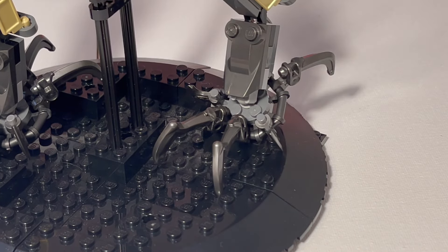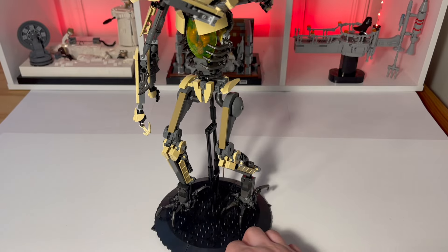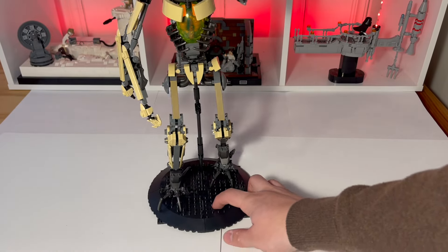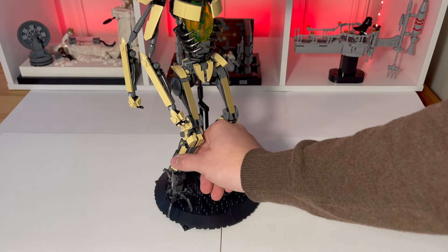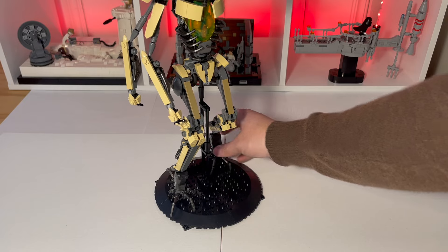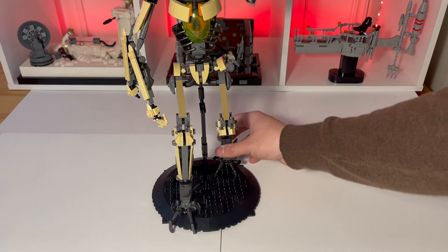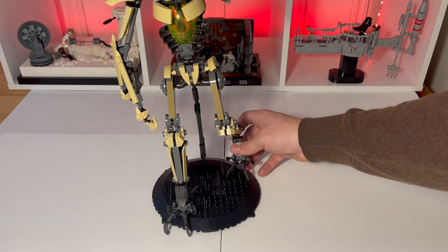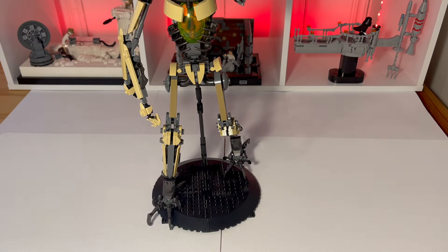It's also using minifigure axe accessory pieces as the side claws, which I think looks super cool. If you get bored of one pose, you can easily put it in another and it'll hold that — you can basically do that however many times you want. I just love how poseable it actually is, and I love putting it in different stances. My favorite that I've found has to be this walking stance — it looks very animated.